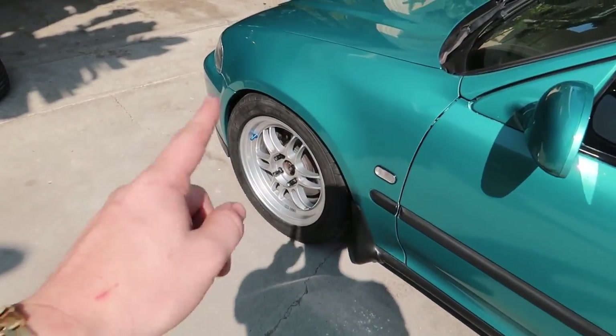The previous owner rolled the stock fender so I'm good there. The front ones as well — it's got a little bit of a tuck to it and it looks really clean. That thing looks minty. I'd go for a drive but there's really no point with the slow B20 on the wrong ECU — I'm just getting it pieced together.